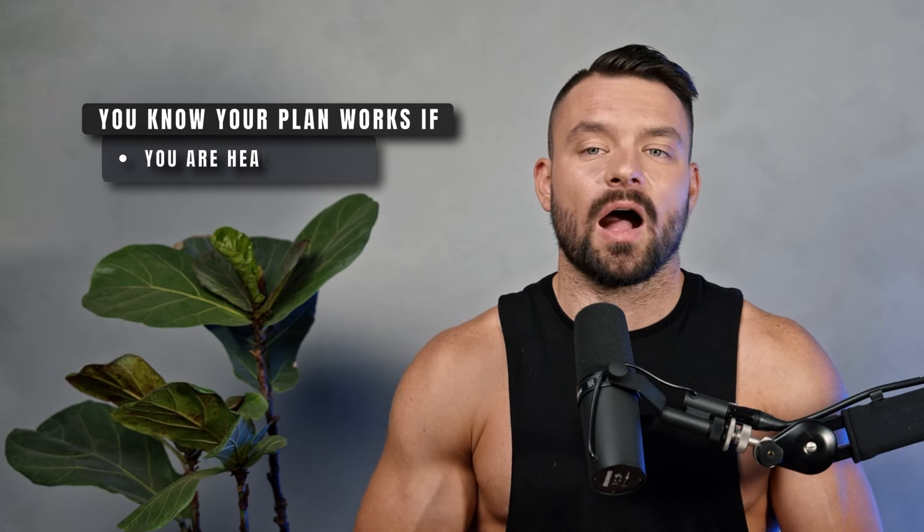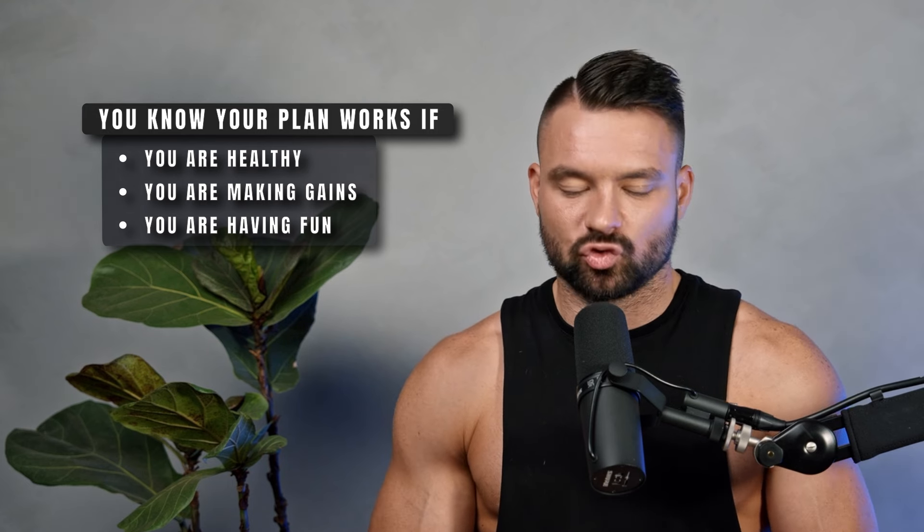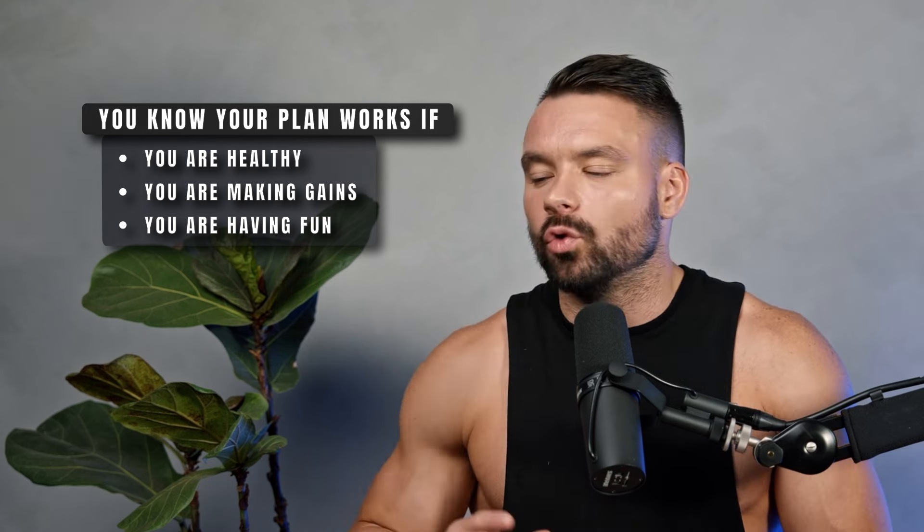The first rule of thumb: don't mess with something if it's not broken. Because of the internet, we're constantly comparing ourselves and thinking something else could be better. When it comes to your calisthenics training, the only questions you have to ask yourself are: Are you healthy? Are you making gains? Are you having fun? If the answer to all three is yes, don't touch it. You have the ultimate training split already.